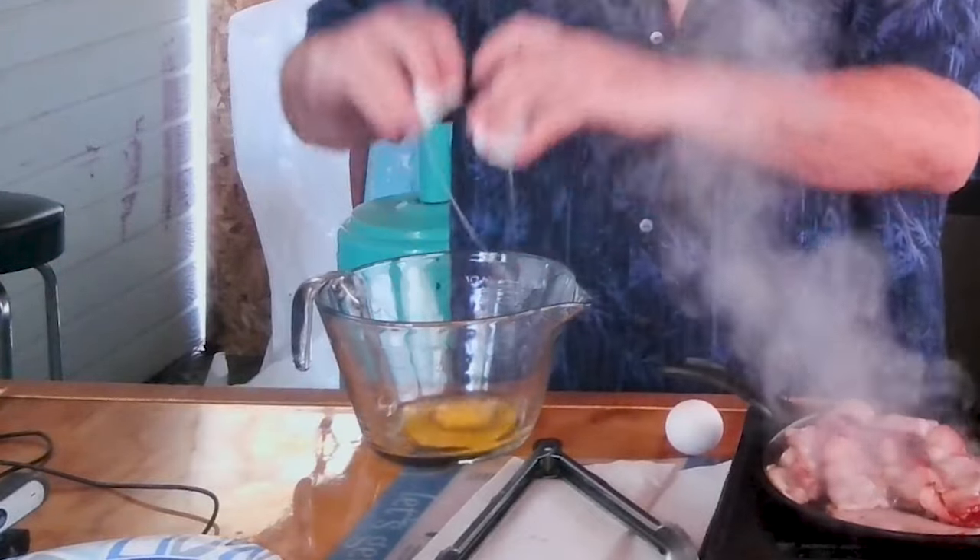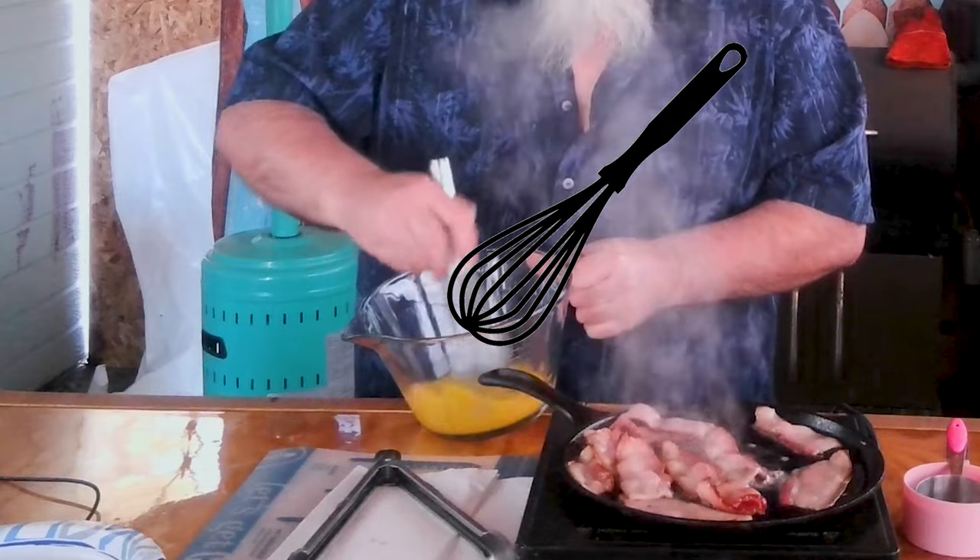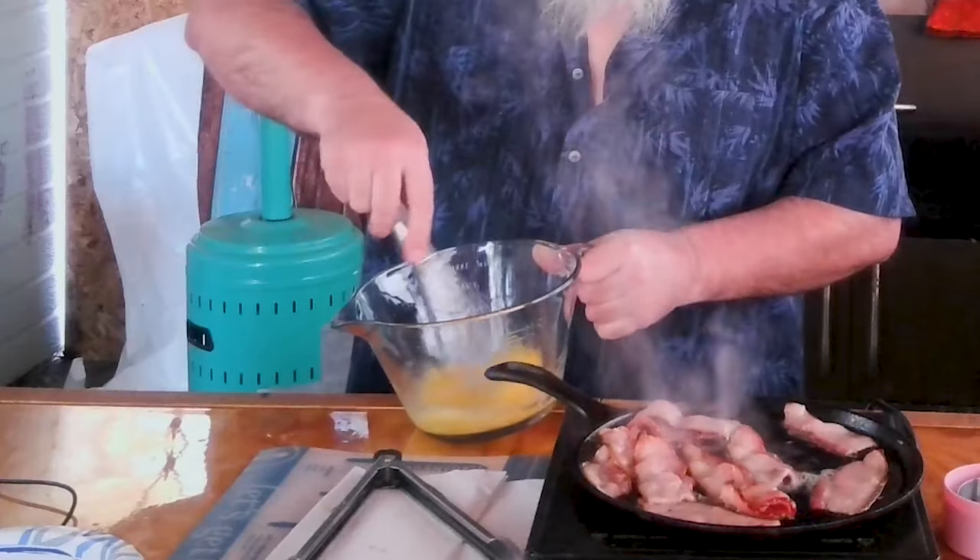Three eggs, down they go. Mix it up, give it a good mix. Now I'm going to add my grandpa's secret to it — that is just a touch of water, not much at all. And no, it's not going to make it runny. It's actually going to make it a little more fluffy.